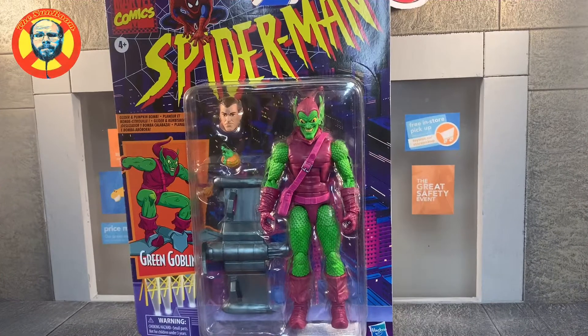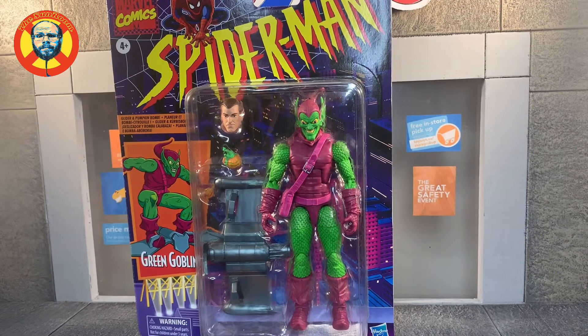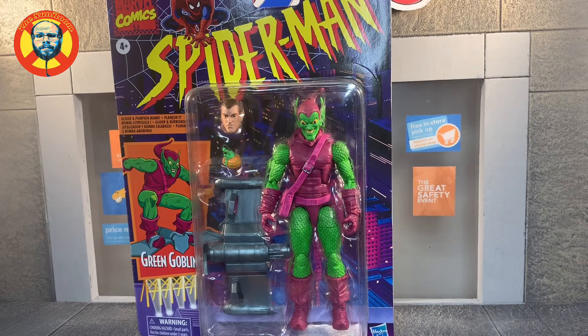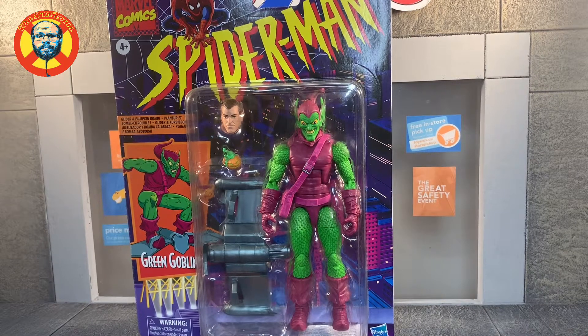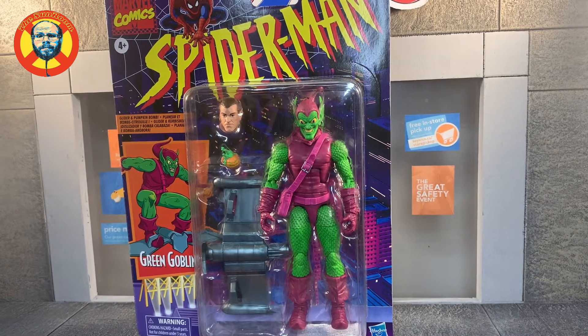Hey there Sunroom Toys, today we're here to talk about another one from the Spider-Man retro Marvel Legends series. This time we have the Green Goblin with the Norman Osborn head and his glider. So without any further ado, let's crack this bad boy open and see what he's about.